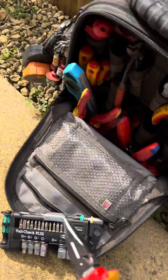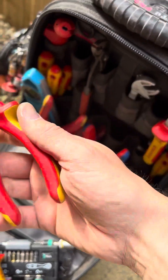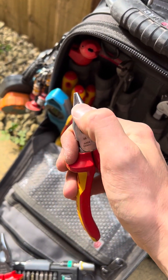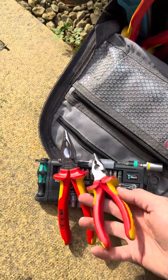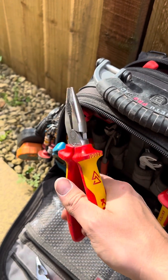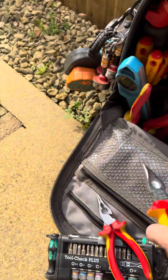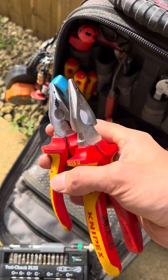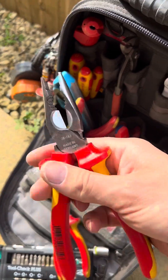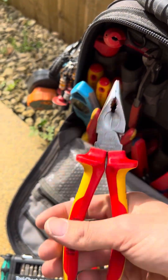I love these Knipex pliers. I've got the baby version which are lovely, and I love that little groove. But they've since made a bigger version and I absolutely love this. If yours breaks, I highly recommend these or even the baby versions — they're nice, both solid pliers, and I really like the groove there for doubling over. Get yourself a pair of them.